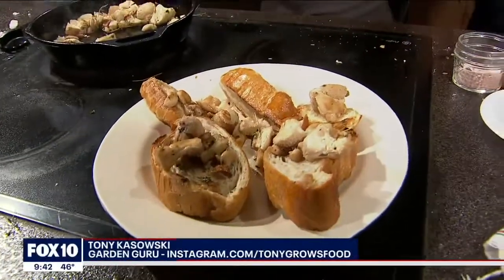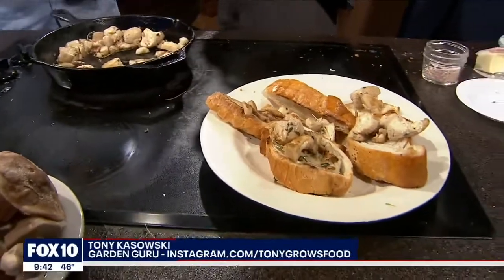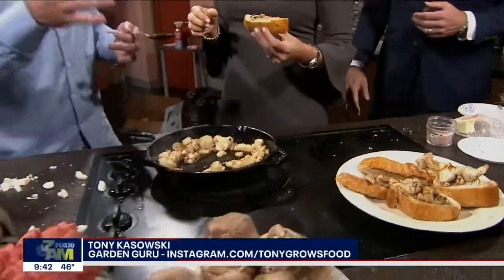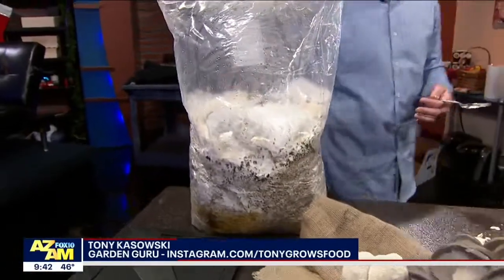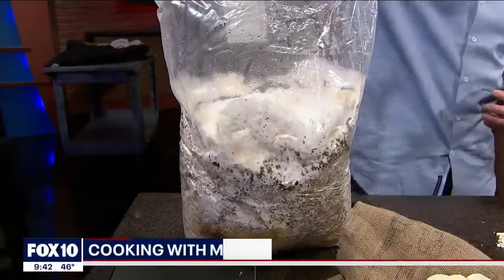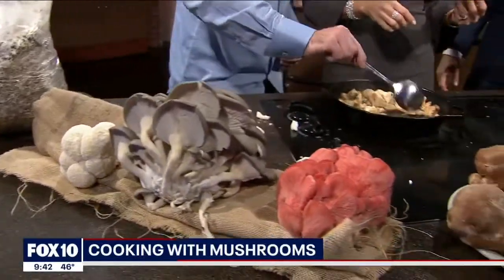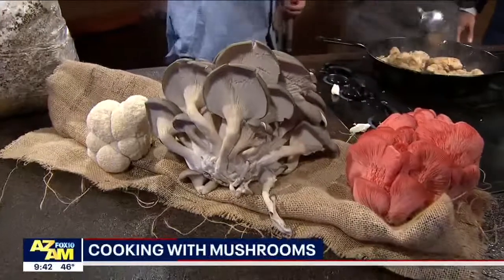Yeah, the oyster mushrooms are a little bit more aggressive of a grower than the lion's mane. You could grow mushrooms outside — right now is a great time to do it. You can purchase this stuff online; it's just mushroom grain spawn. You can even grow these in your house: all you do is cut a couple of slits in there, mist them once a day, and put a little plastic covering. Lion's Mane Mushroom. Tony, awesome — thanks so much. Thank you guys for having me. Happy New Year to you as well.